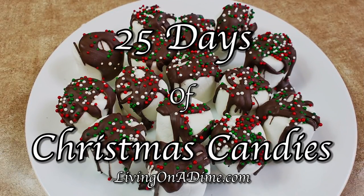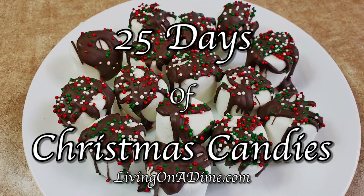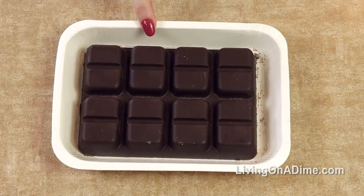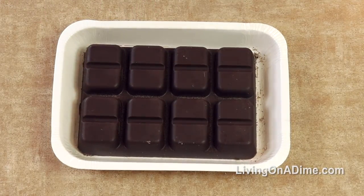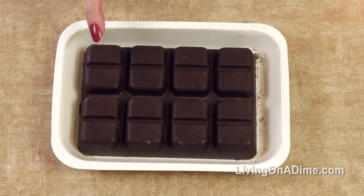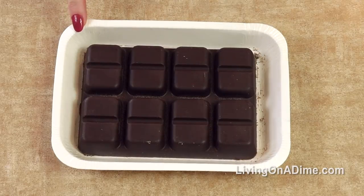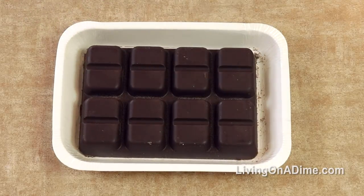Today we are making easy two ingredient marshmallow bonbons. For this recipe you need chocolate almond bark or candy coating — depending on where you buy it, it's called different things. You can also use a package of chocolate chips if you want. I like the candy coatings because they have this nice little container that I can just microwave and I don't have to dirty a bowl.